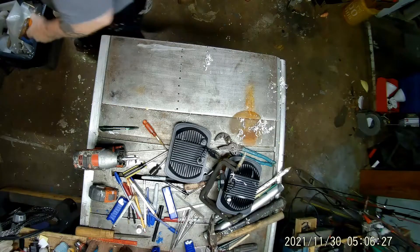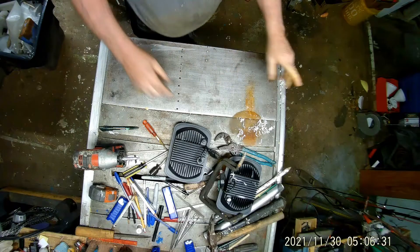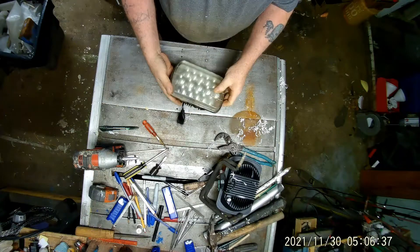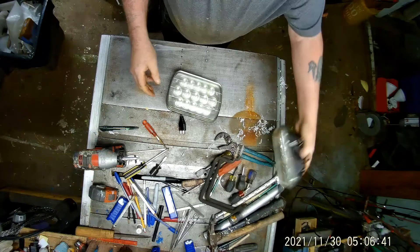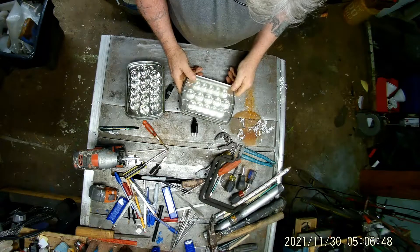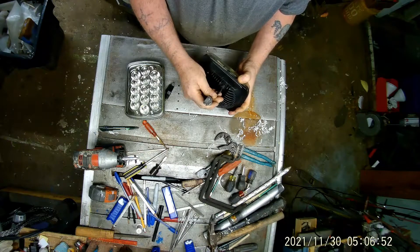Chris changed out the headlights for me. They're kind of crooked right now — look. This one looks like it's leaking, so it's probably got fog in there. The plug...